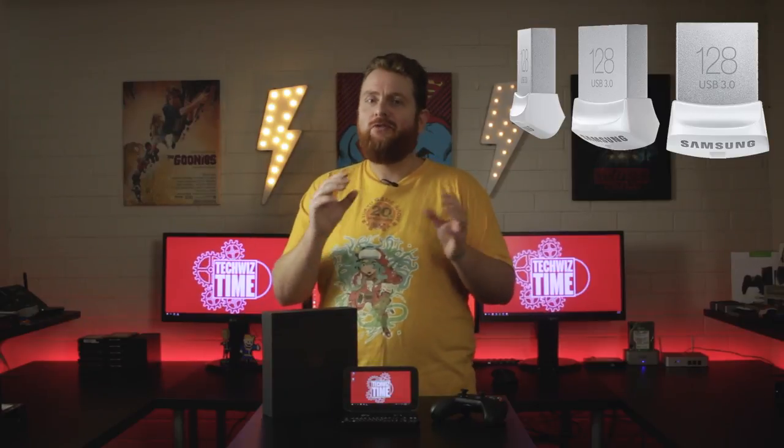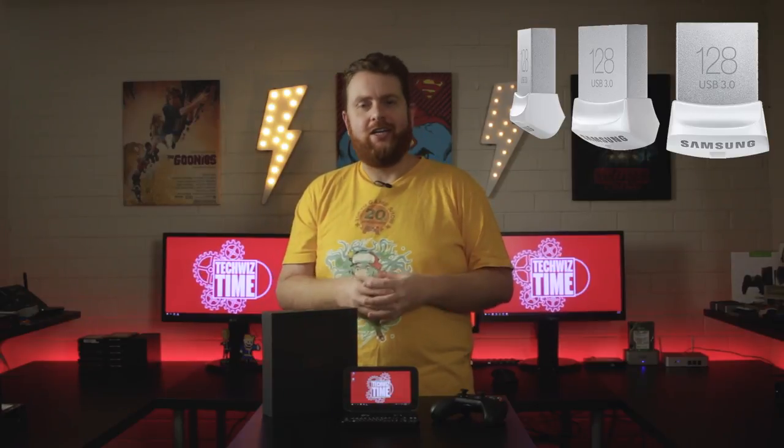Let's get on to storage. If you're going to be Steam gaming on the GPD Win, I would highly suggest a Samsung 128GB USB 3.0 flash drive from Amazon — triple your storage for less than $40. Links are in the description below. The microSD card speeds are around half to a third of the USB 3 speed, so only use the microSD card slot for ROMs or a little bit of extra storage.